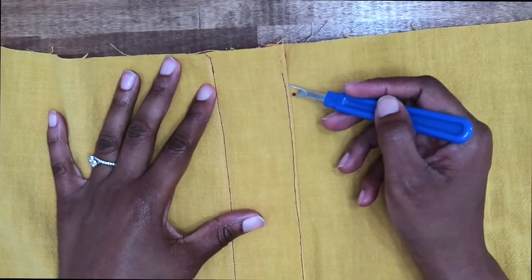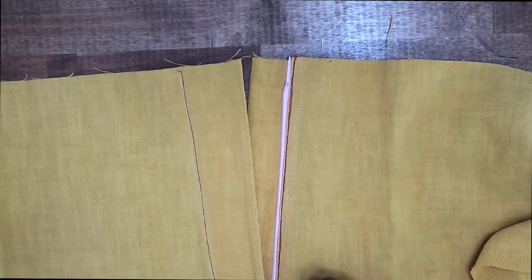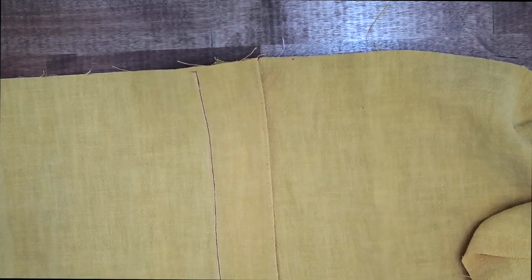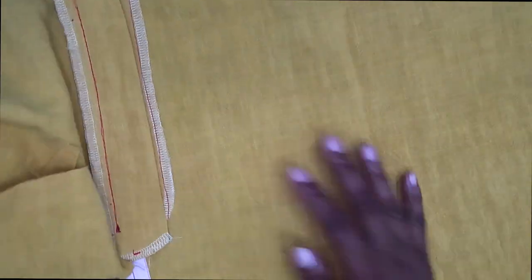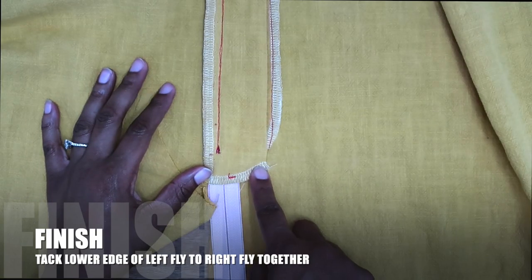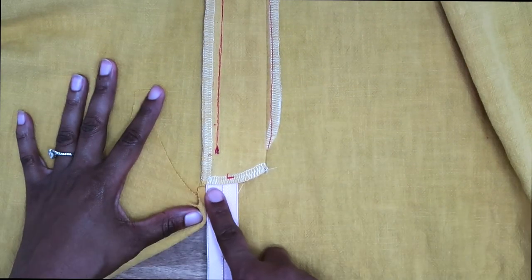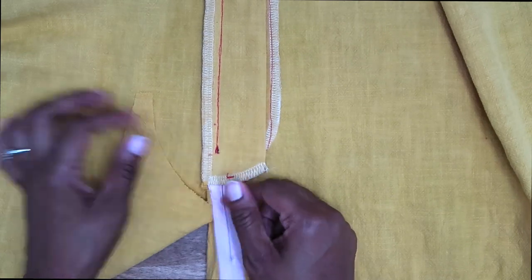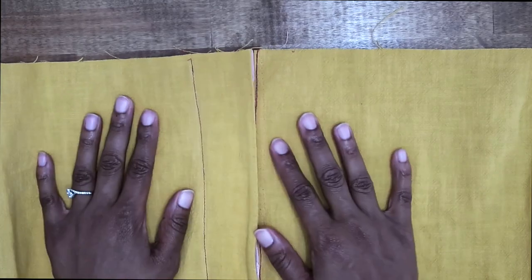Once you've done your top stitch, you can go ahead and remove your basting stitch. Once you remove your basting stitch, you will have completed a front fly zipper. The last thing to do is on the inside: tack the lower edges of the left front and the right front together, then shorten and trim the excess zipper if you have a long zipper. Once you have those steps done, you are all done with your front fly zipper.